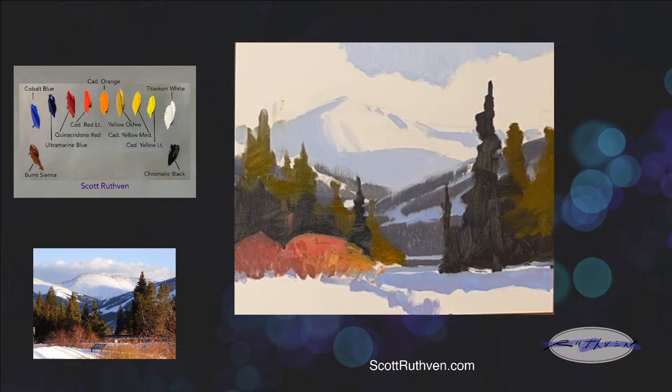If I had cerulean on my palette right now, I would probably use that for the sky. I like cerulean, but it dries too quickly. So when I leave it on my palette for plein air painting, it dries up — and it's not a cheap pigment. I only put it on my palette in the studio if I'm actually doing a larger piece that needs that particular greenish blue.